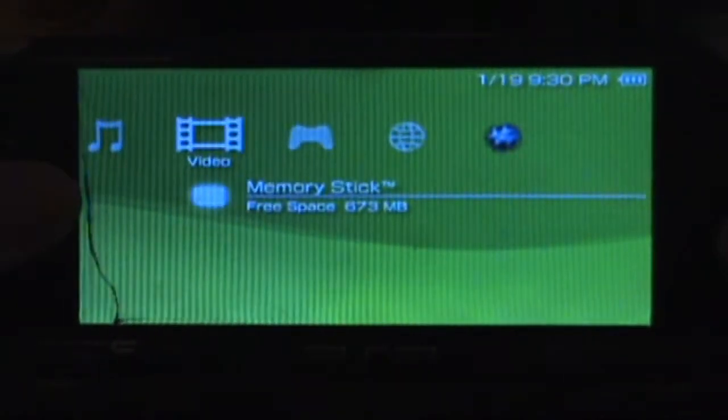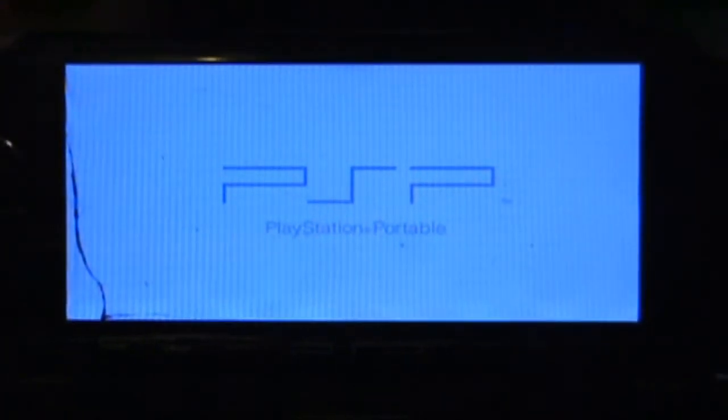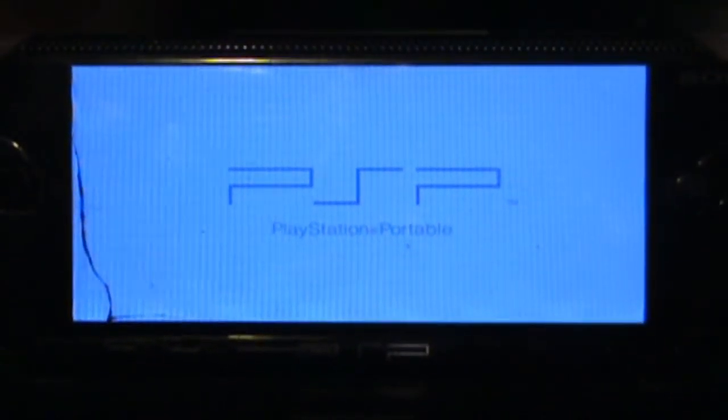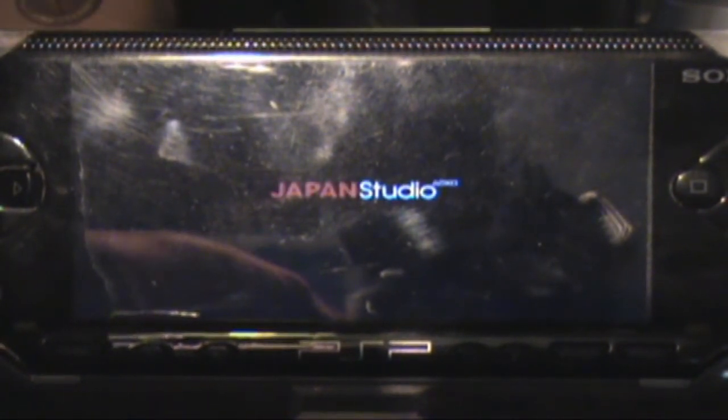First things first, you're going to want to go to your game section and load up Patapon. Normally when you first launch Patapon for the first time it'll say it couldn't find a save — just hit create new, don't worry, it won't affect anything. I've already done that which is why it didn't pop up.